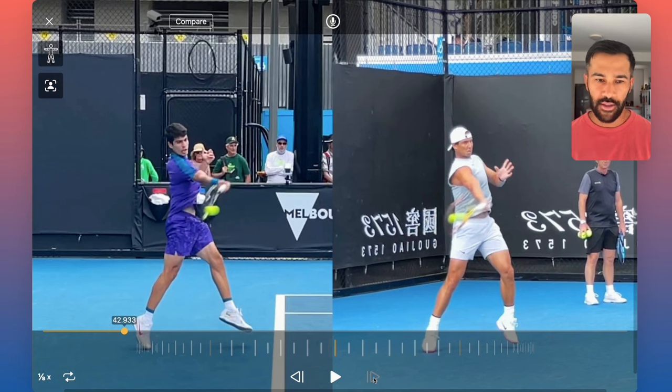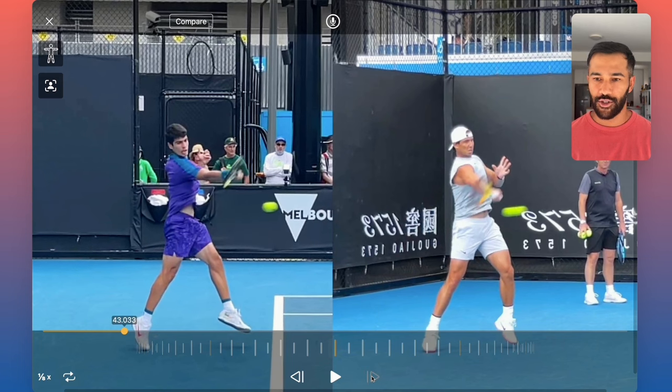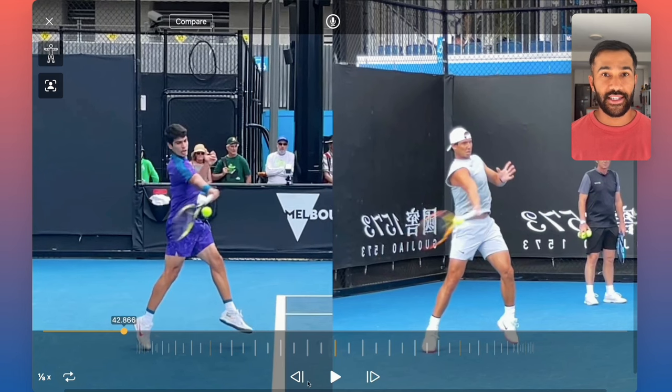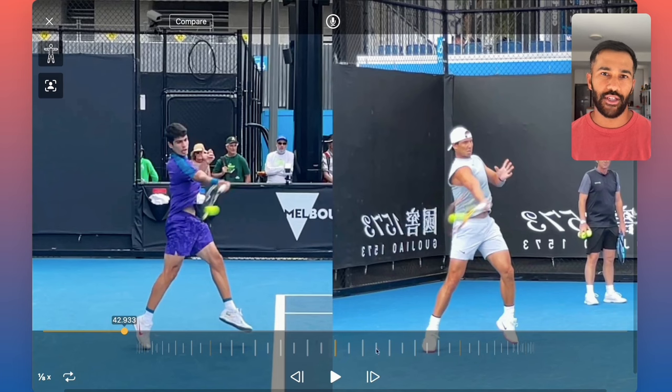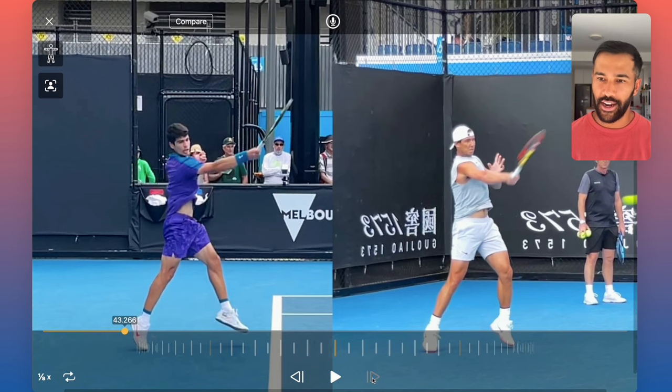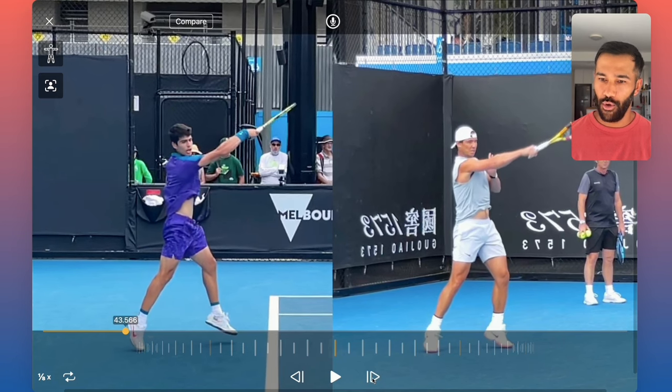The ball is gone — five milliseconds. Regardless of that, the strings are still tracking outwards to the target. I'm not saying that players at a higher level can verbalize and say the court is only 19.6 degrees, which is why I'm tracking the strings outwards to the target. What I am saying is that they've been trained the right way so that the strings track outwards to the target, and then they fold over.